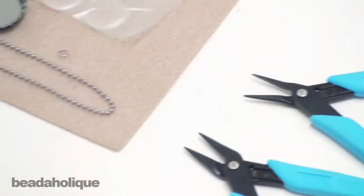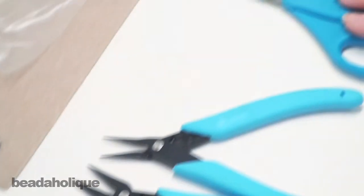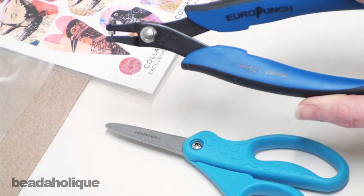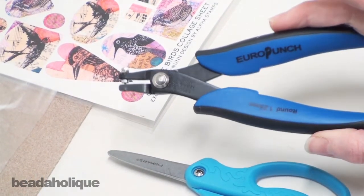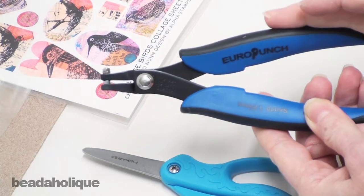The tools that you'll need are a couple pairs of pliers to open your jump ring, a pair of scissors, and a metal hole punch. This is a round one in 1.25 millimeter — a simple mechanism for punching through bottle caps.